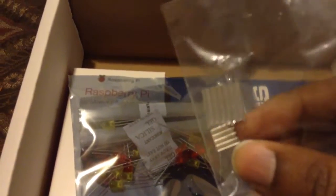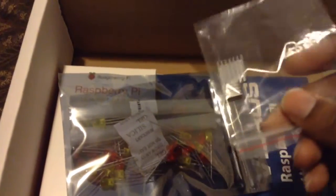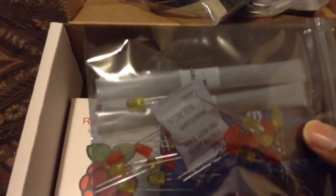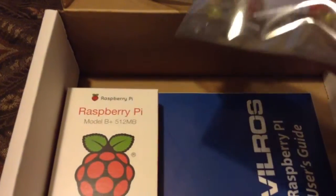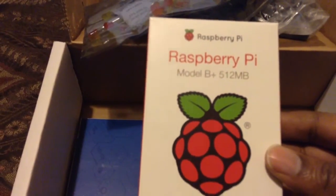Here are some heat sinks. You only use these if you're going to overclock your Raspberry Pi — if you're not going to overclock it, you won't need to put the heat sink on. Here are your LEDs that you can use with the breadboard, along with the lead cables. And here's the Raspberry Pi itself — we'll open that in a moment.